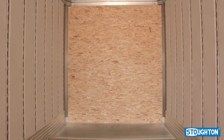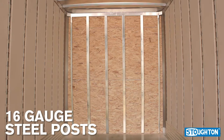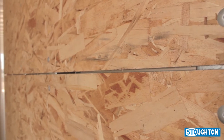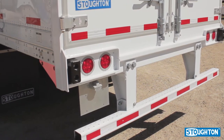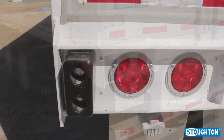Stoughton Trailers come standard with a high impact front. The strength of the front section comes from using six two-and-a-half inch deep, 16-gauge steel posts. All six nose posts are fastened to the front aluminum nose sheet. Stoughton Trailers uses large gussets to connect the rear frame to the bottom rail of the trailer, which eliminates buckling seen on competitor models.